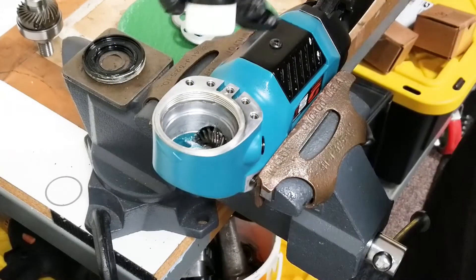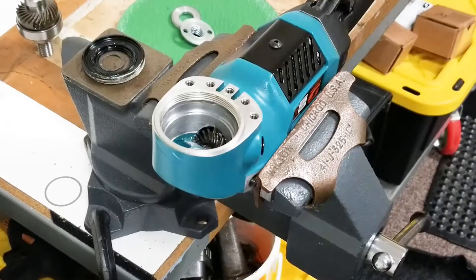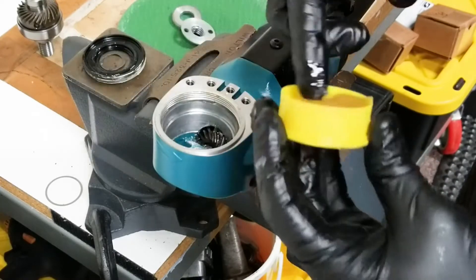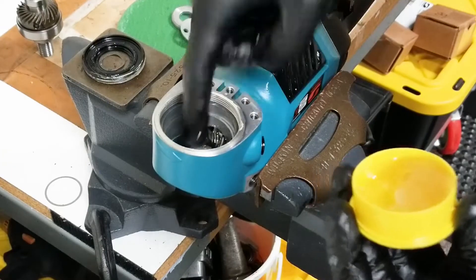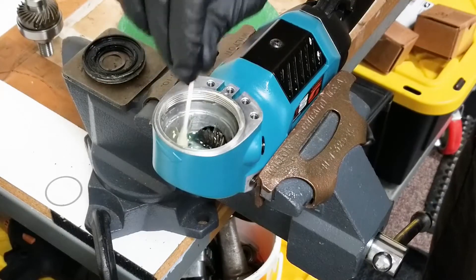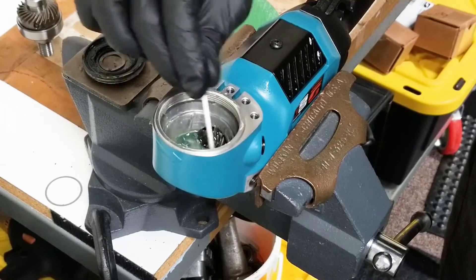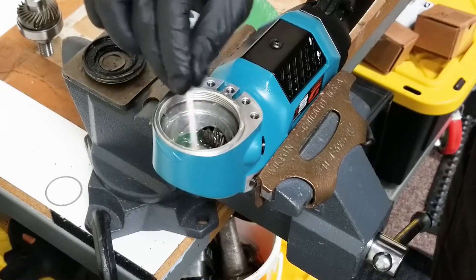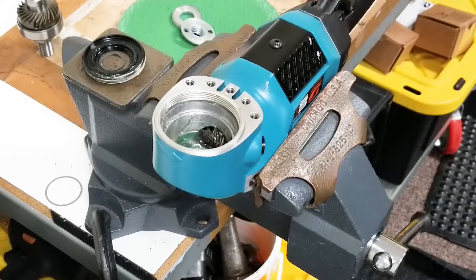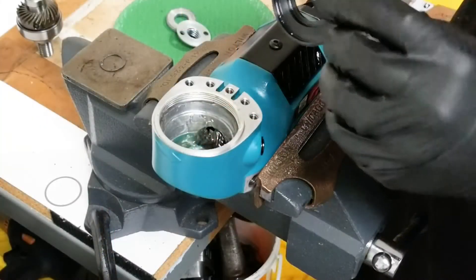Pack the grease in whatever way is easiest for you. Once you're used to it, using the tube is easier — you can squeeze it around. If packing by hand, it's a good idea to use a q-tip to press everything down and make sure there are no air pockets. Clean out any oil that got into the center where the bearing is going to go. At this point, you would have already cleaned up your lock ring cover.